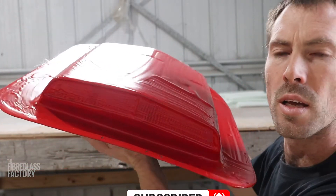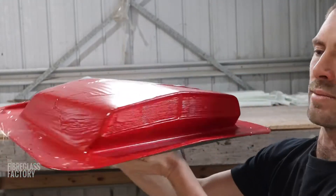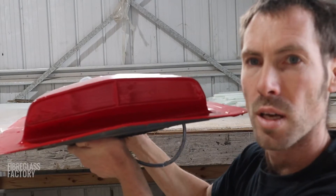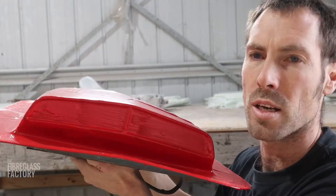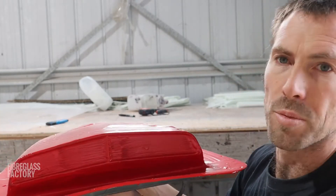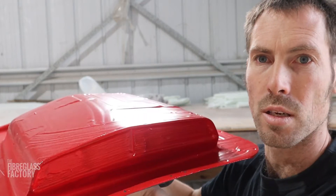Here we are — this looks like a Tarana scoop, doesn't it? We could probably run it both ways, which is pretty cool. This is originally plastic, and because it's plastic we can't blend plastic to steel, so that's why we've opted to mold off it. We'll just keep the mold and be able to offer the product to buyers.